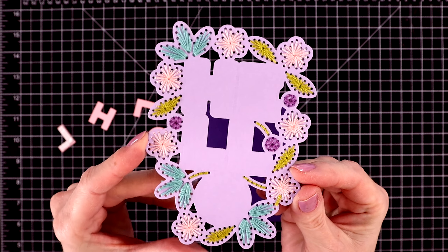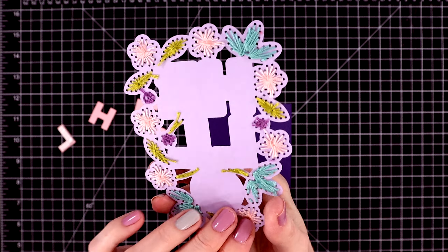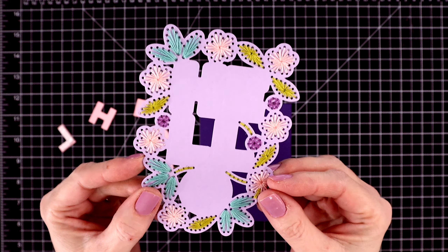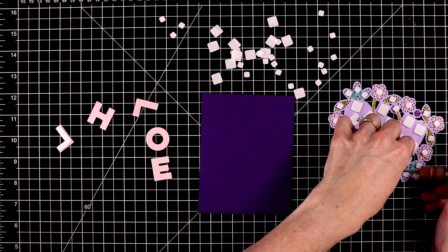I went ahead and stitched this off camera. I've done a lot of stitching videos in the past, so I thought this time I'd just stitch it all off camera and show you the end results.